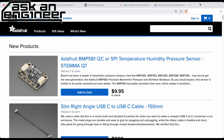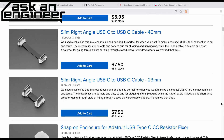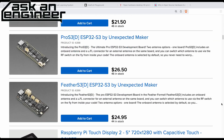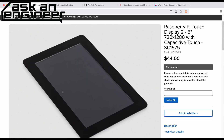Let's scroll down — we're going to start at the bottom, start at the beginning. Keep going down... okay, yes! The Raspberry Pi Touch Display 2. This is coming soon.